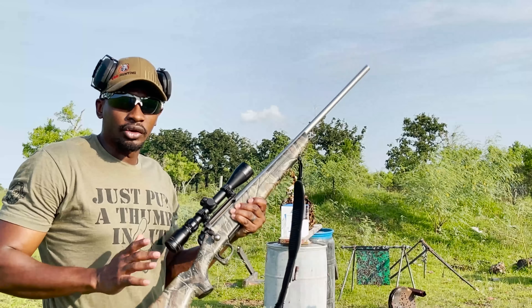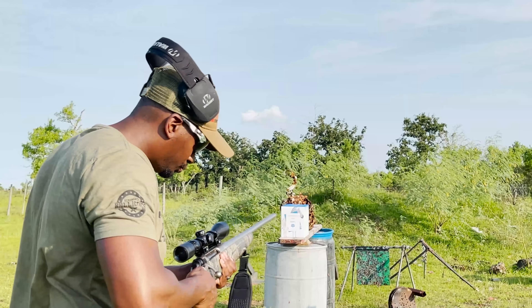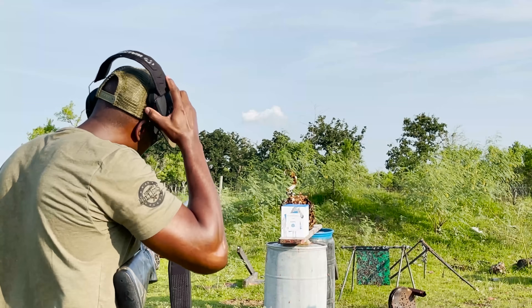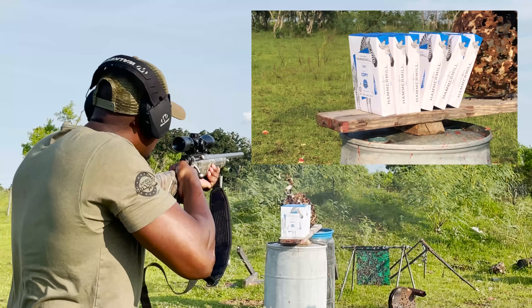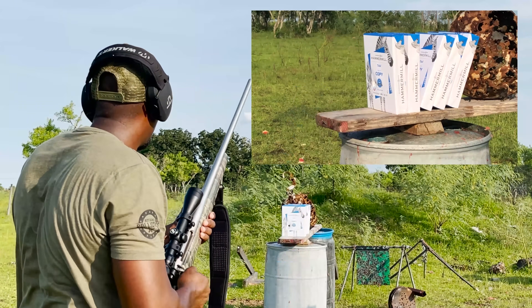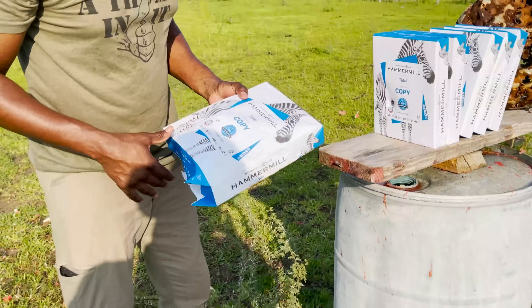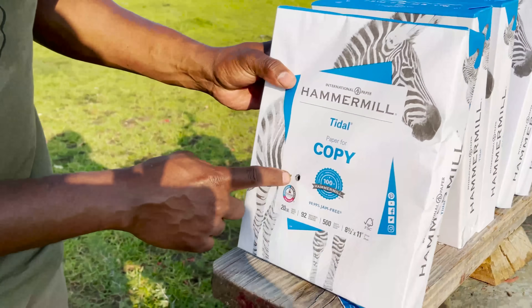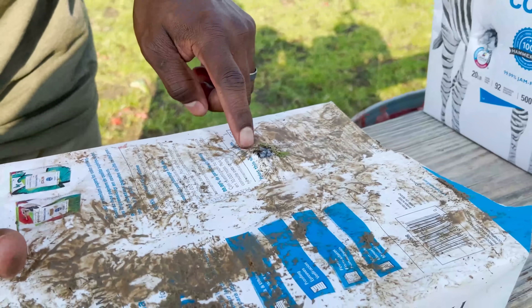Up first, we've got the 300 Win Mag, and we're shooting 180 grain soft point. Let's take a look and see what kind of damage we did with the 300 Win Mag — that was shooting 180 grain projectiles. Here's our entry of our first paper. Here's the exit.